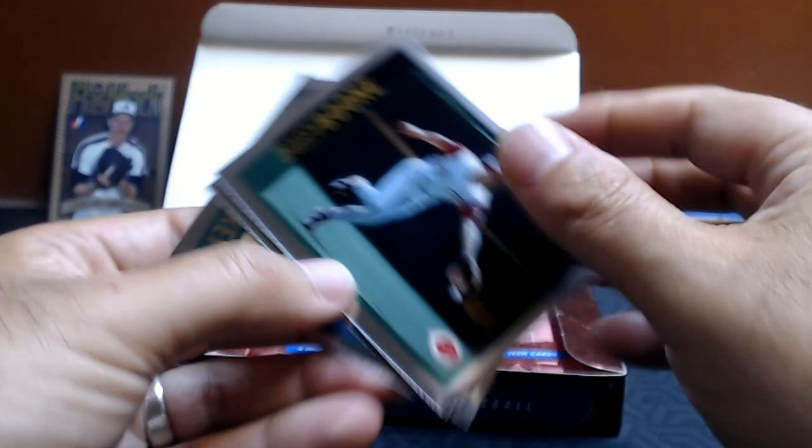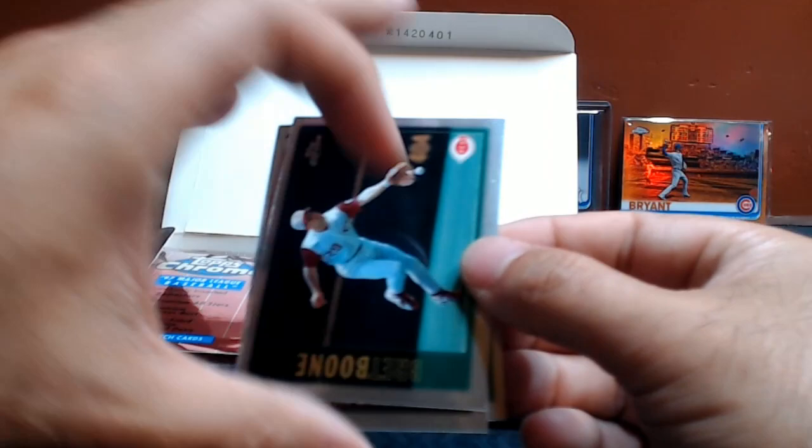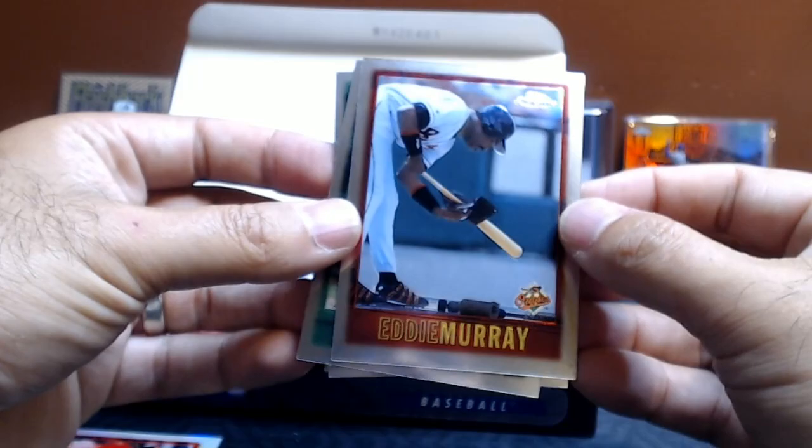Okay, we got Brett Boone — another good action shot, doesn't bother me when they turn him sideways. Paul Molitor, Jeff Conine, Bernard Gilkey. We got a Jermaine Allensworth — never heard of him. Yvonne Rodriguez. Eddie Murray. Rondell White.